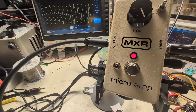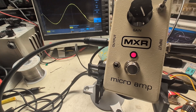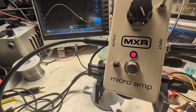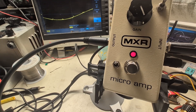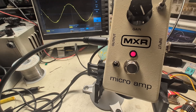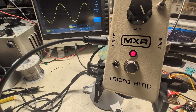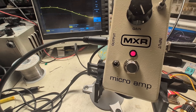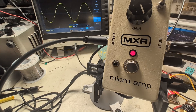Now let's decrease the frequency and see how the gain changes. Going down in frequency from 900 Hz to about 100 Hz, then down to 90 and 80 Hz — you can see the signal is now smaller. Going back up in frequency, the signal gets bigger again. We're looking at the peak-to-peak voltage and watching it change.